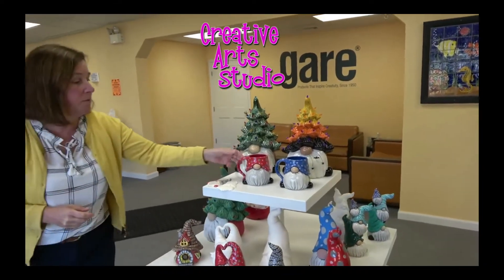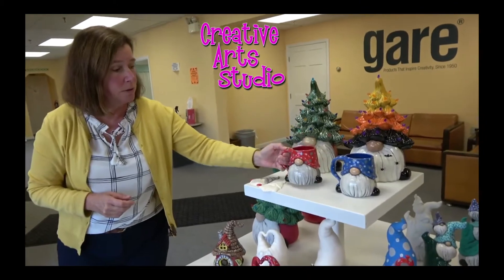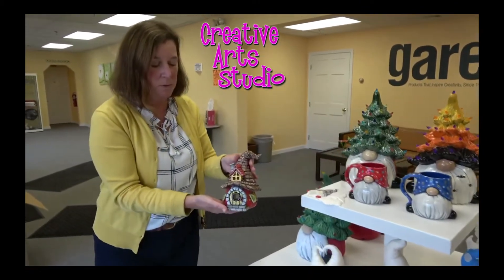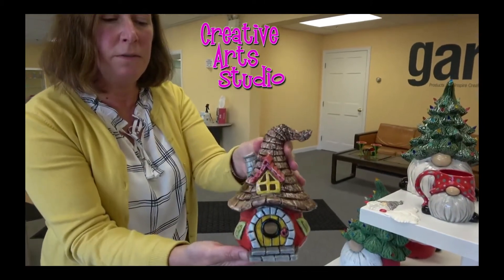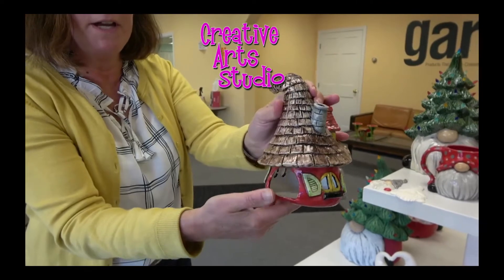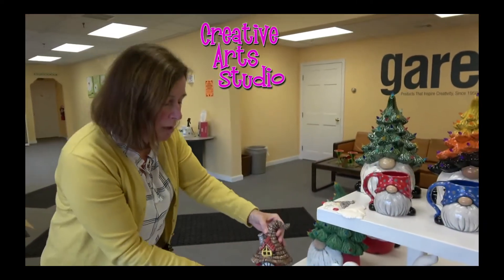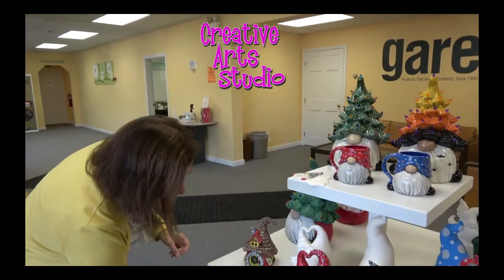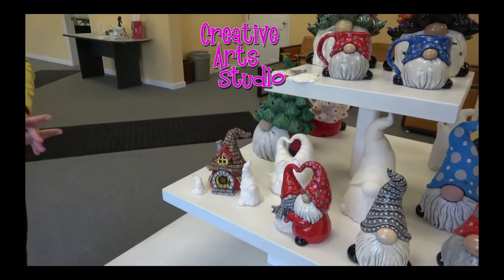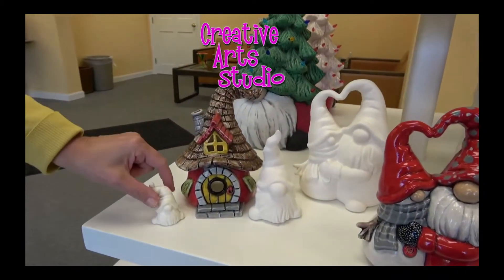And then we do have the mugs — the gnome mugs, which have been out. I love the gnome home. Look at all of the detail with this. This fits a tea light; the tea light goes in the back. I do want to show how both the topper and the party animal compare size-wise. So this is the party animal and the topper — you might even want to do a kit with those.